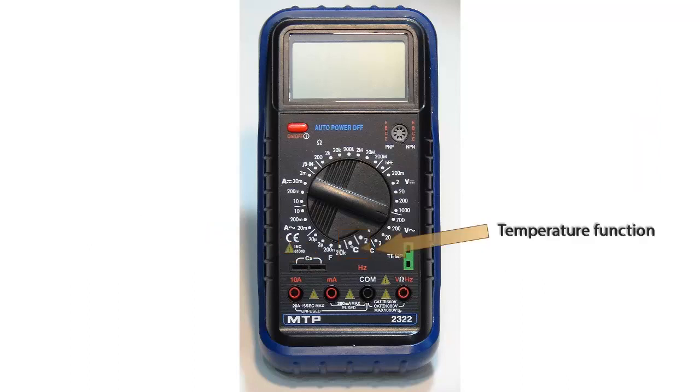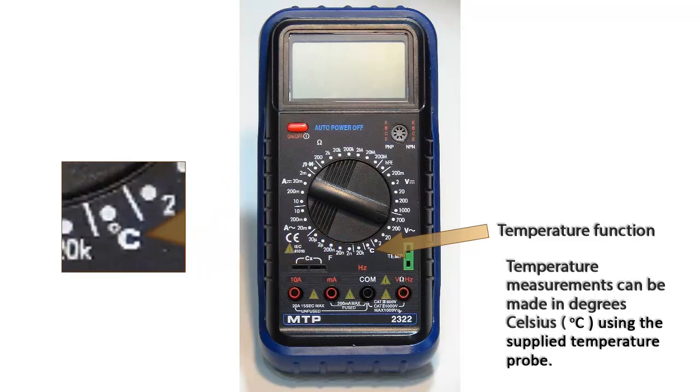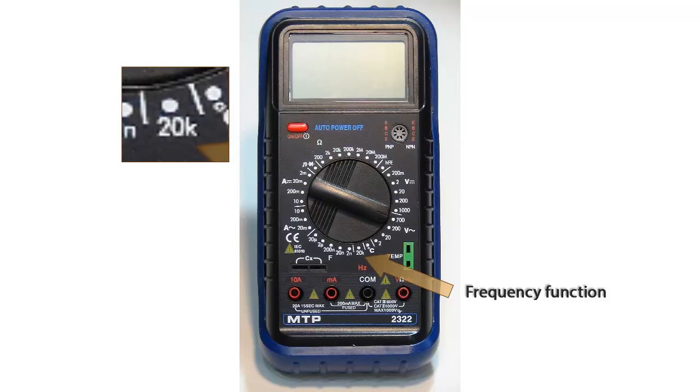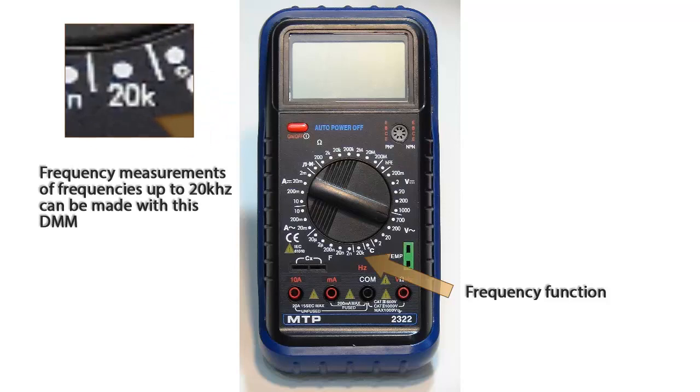Using the supplied temperature probe, this meter can measure temperature in degrees Celsius. When this meter is set to the frequency function, you can easily measure frequencies up to 20 kilohertz.